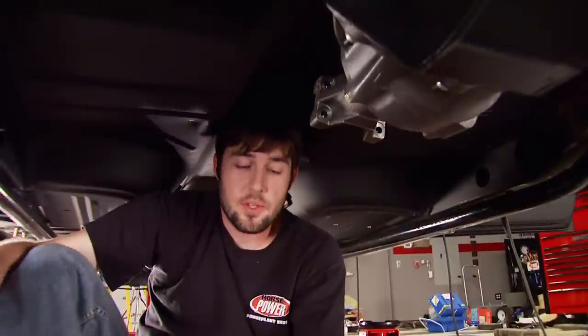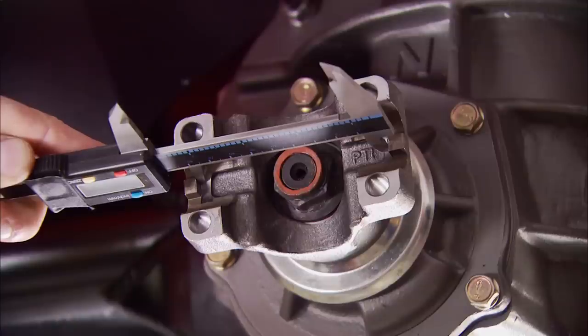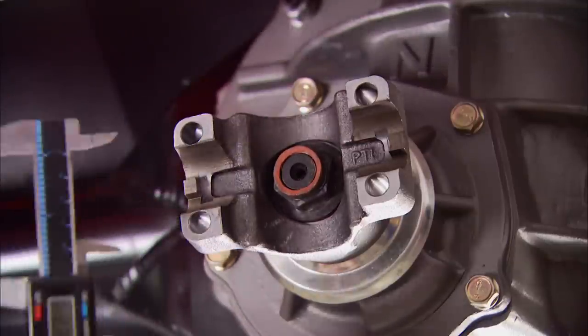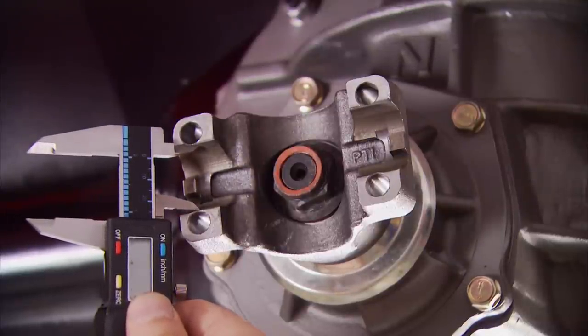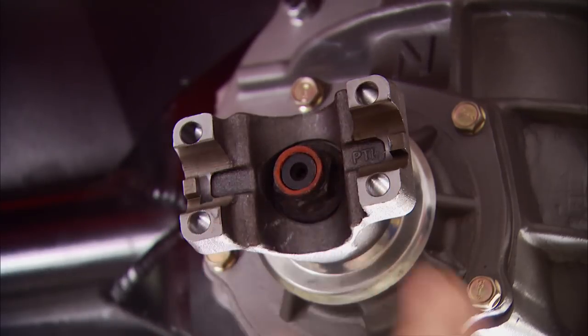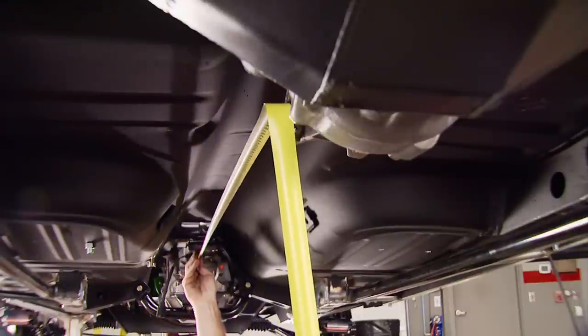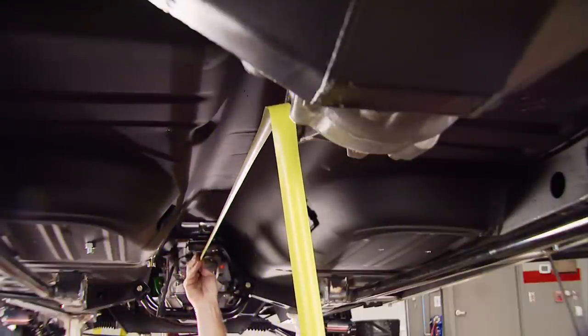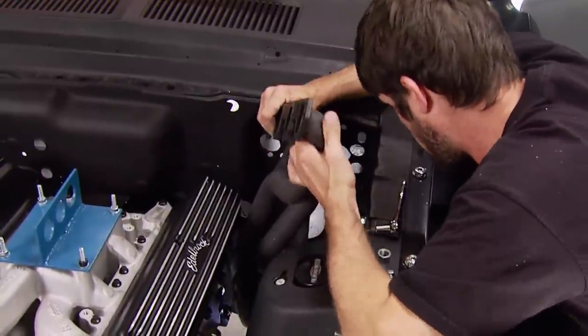Have you ever wondered how to measure for a u-joint? Jump on the internet to get a list of actual u-joint sizes, then use a tape measure or dial calipers. First measure the width from the inside of the cup mount — 3.625 inches — then measure the actual cup diameter — 1.188 inches. Compare those to a conversion chart and you'll find it's a 1350 u-joint. Then measure from the back of the transmission to the center of where the cup sits in the rear yoke — 52.5 inches — and now you know the shaft length to order.